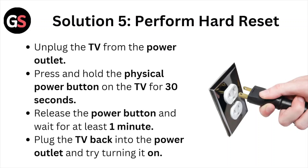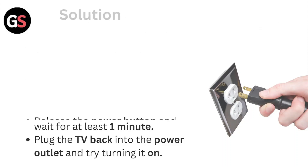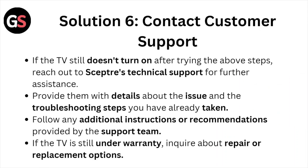Solution number five: perform a hard reset. Unplug the TV from the power outlet, then press and hold the physical power button on the TV for 30 seconds. Release the power button and wait for at least one minute. Plug the TV back into the power outlet and try turning it on.